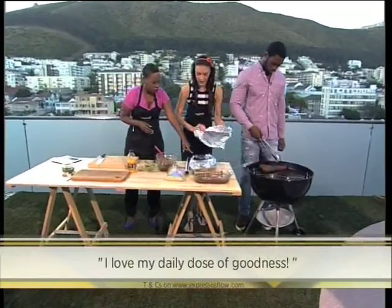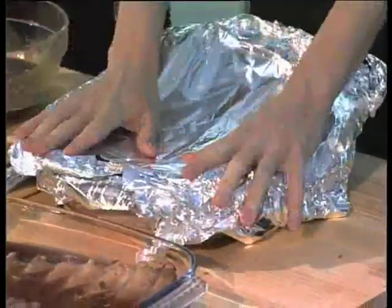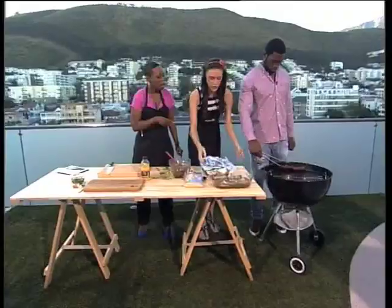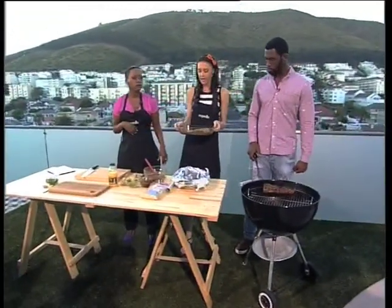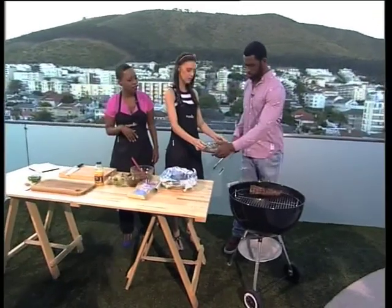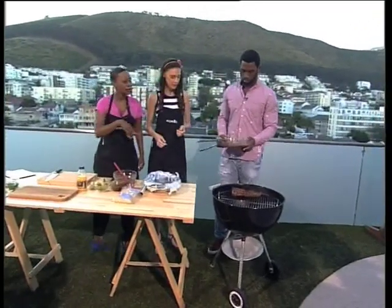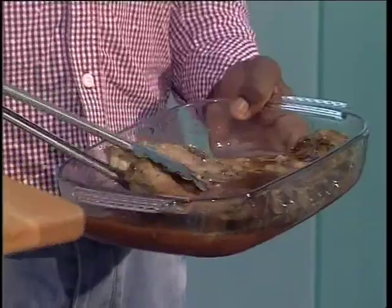So that has gone into the fridge to marinate for a little bit, and then into the oven just to cook it all through. How long did you put it in the oven for? Probably about an hour. And then this goes onto the braai just like that — you cook it before you put it on the braai. Pop that onto the braai. While Sio puts that on the braai, because he's getting his braai on — literally — let's have a look at how we got to this point.